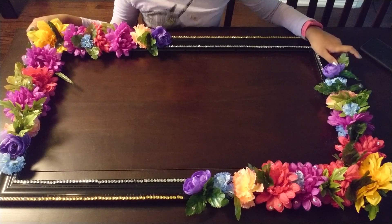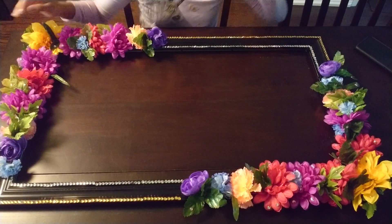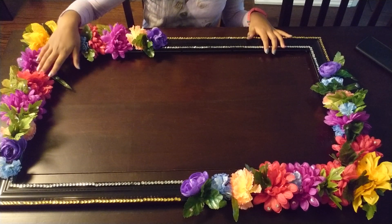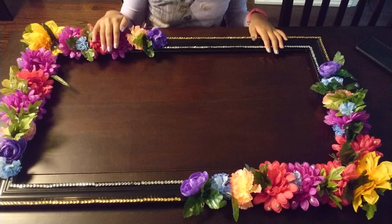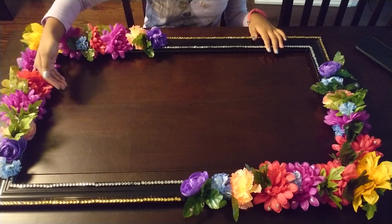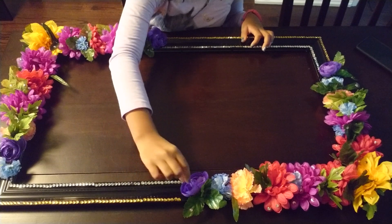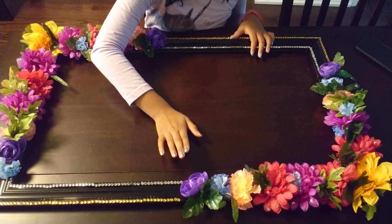After you're done taking out the glass or putting newspaper on top, you can start by arranging your flowers — not gluing yet. I recommend you first place them on to see how it looks, and after you're done, you hot glue them on. I also took some gems and stuck them on a few of the petals in random order, just to make it look more pretty.